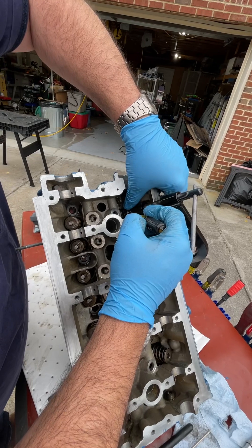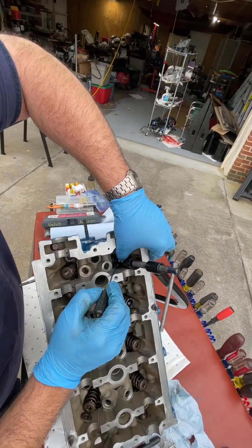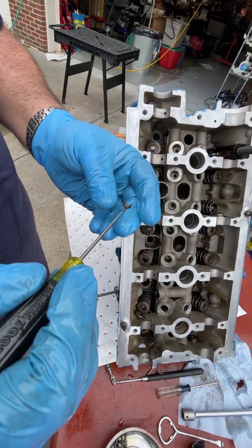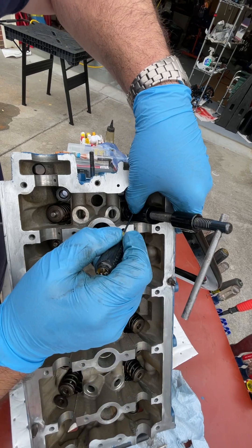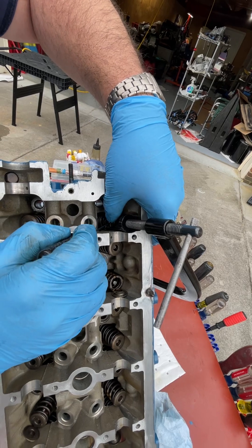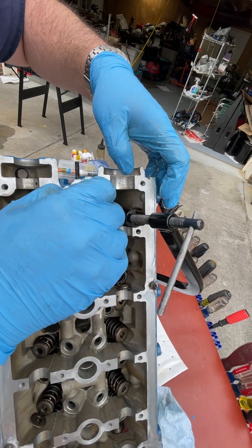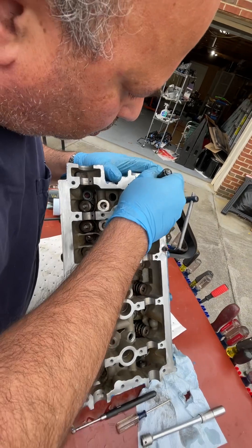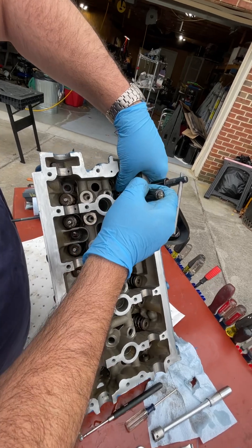I wasn't sure that was right side up so I took it off and put it on again — thick side goes up. There are days when they just go right in, and then there are days when I have some troubles.